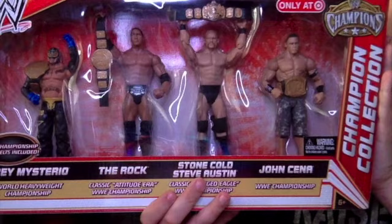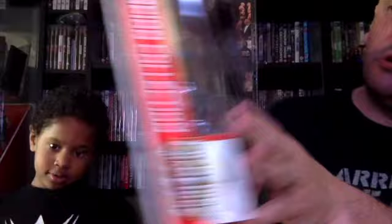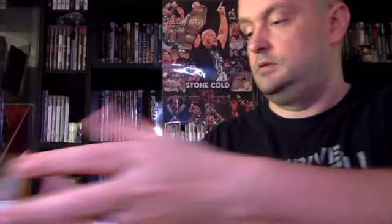We've got two more. From 2012, it's called The Champion Collection. Here we have Rey Mysterio, The Rock, Stone Cold, and John Cena. Stone Cold comes with the Winged Eagle belt, The Rock with the classic Attitude Era WWE Championship, Rey Mysterio with the Big Gold belt — probably my favourite belt. On the back there's artwork of all four of them with the titles they're holding inside the box.